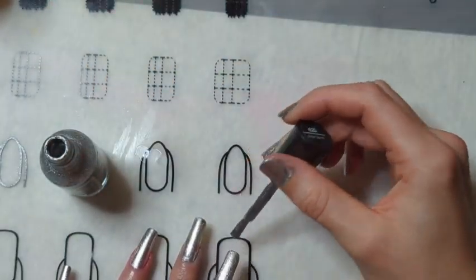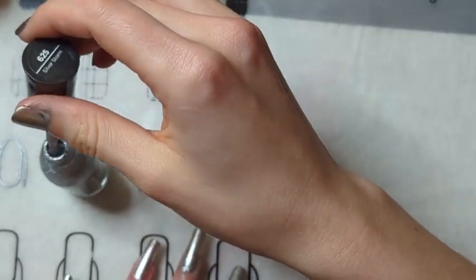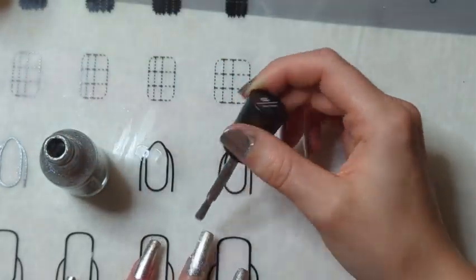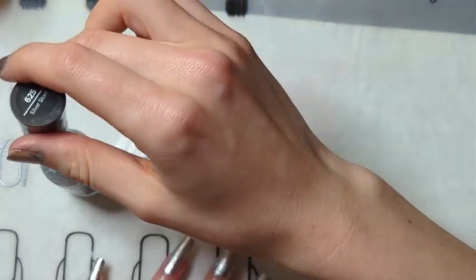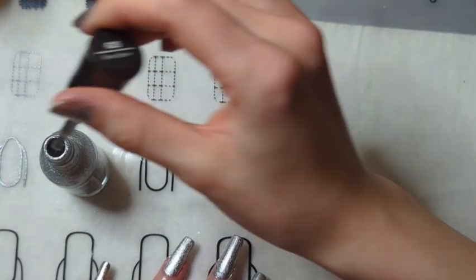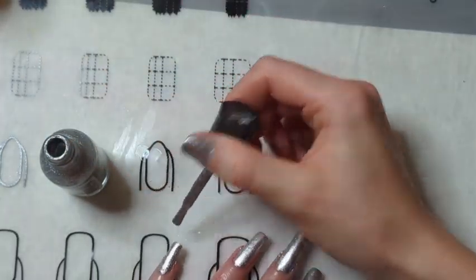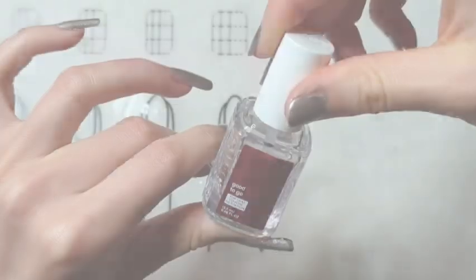I did go in with a second coat and I feel like this color is opaque within those two coats. Unless I do very thin coats, sometimes I'll need a third coat to get the opacity I'm looking for. I'm not sure how my hand ended up out of frame, but I'm just doing a second coat.